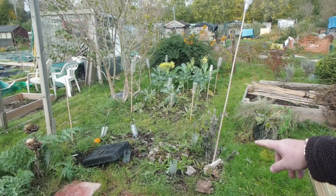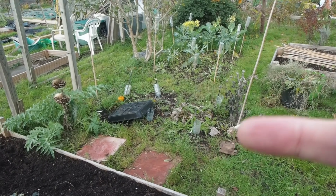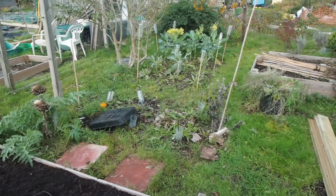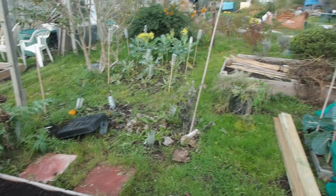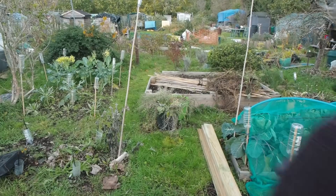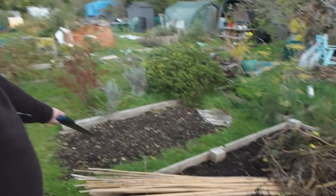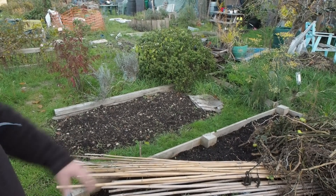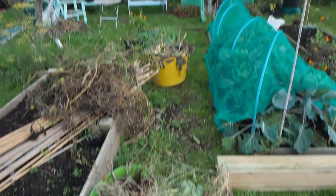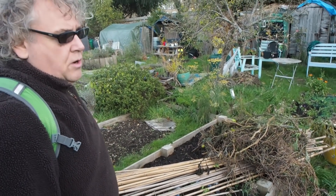This is where we're going to put in a raised bed — or rather an edged bed — where our courgettes were. So we're going to put a new edged bed in here and then another one on the other side as well. The compost bin is ready to be emptied and all of that compost is going to go onto this bed here, which is why I want to do the edged bed today.